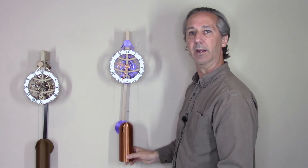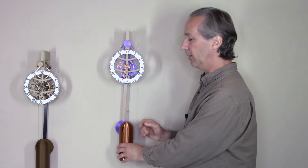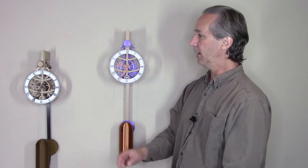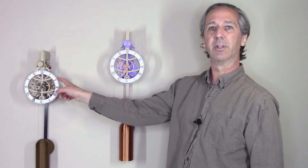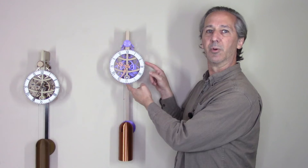Right now it's running on about 6.3 pounds of weight and is set up for almost an eight-day run time. Check it out on my Mini Factory — even if you have the old design or some of my other clocks, this clock is well worth checking out.